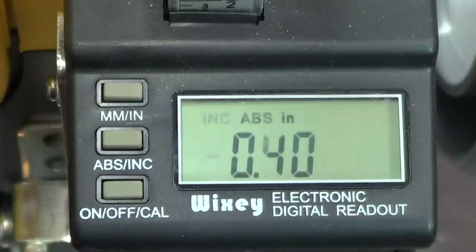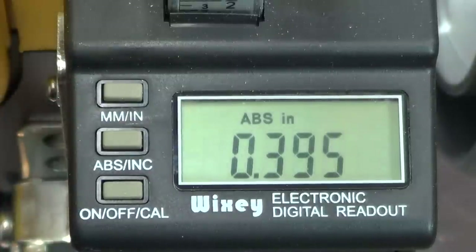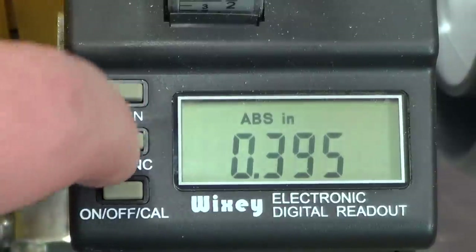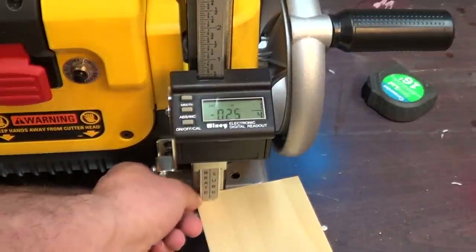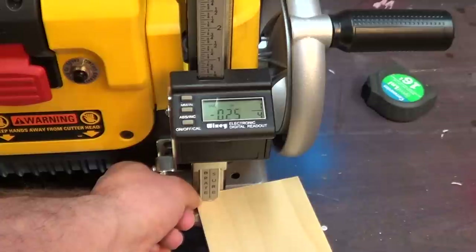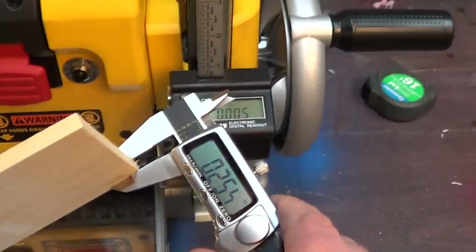Most of the time I like mine in absolute. You can also measure your board — just switch over to increment mode, put the board underneath the presser foot, and it'll measure your board exactly without the use of secondary calipers.